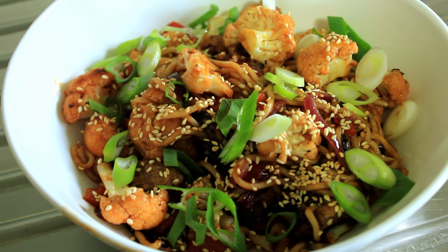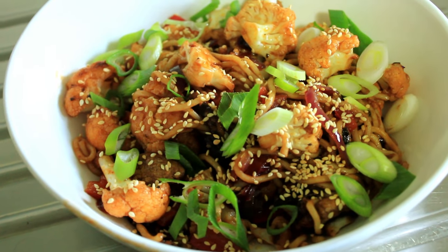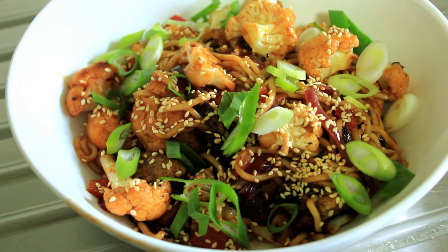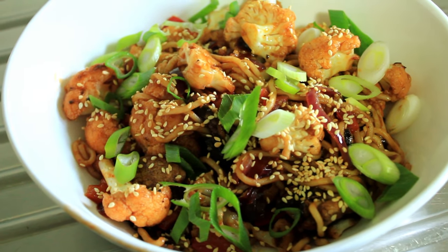Hi there, my name's John, welcome to my channel. This is what we're going to be cooking today — this gochujang cauliflower. Isn't it beautiful? Okay, let's get cooking.